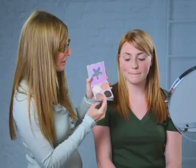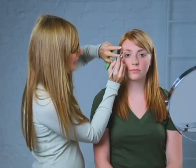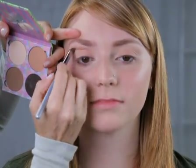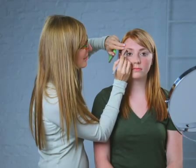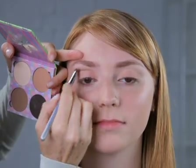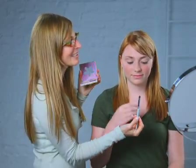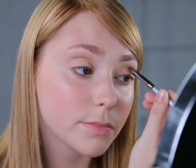Our next step is using a crease color — a taupe color — with a crease brush. We're going to start looking straight ahead, under the arch, forming a semi-circle back and forth, outwards and up. This is a beautiful way of adding more contour and dimension to the eye itself. She's got gorgeous shaped eyes and we're just bringing out what she already has. Start underneath the brow, blend in the semi-circle back and forth, then go out and up.